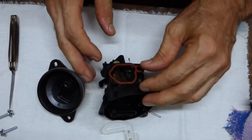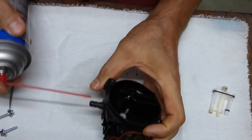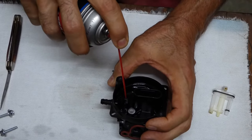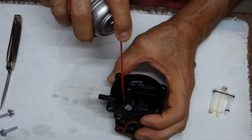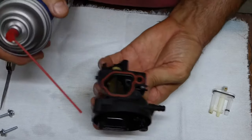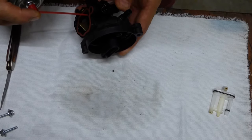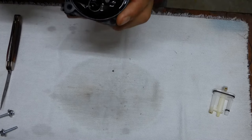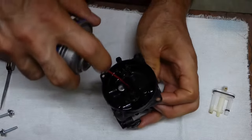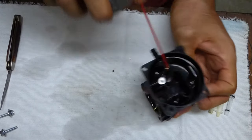Alright, got some carb cleaner here. I'm spraying here and you can see that came right up through, so we're clean there. And like I said, I'm going to do these two little holes here. See that coming through there. And I'm going to spray into these holes here. You can see that coming out. That's good.